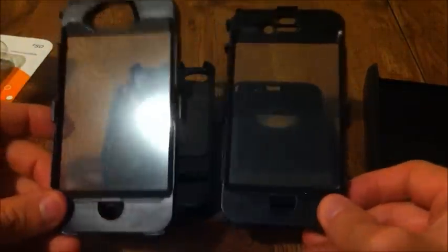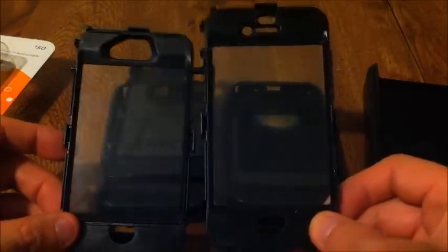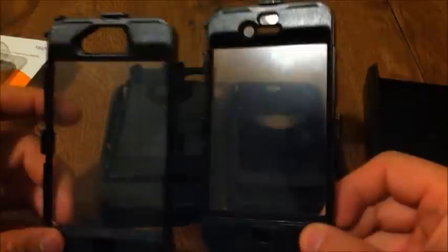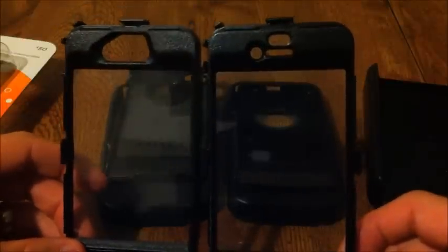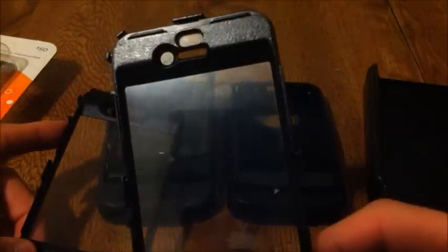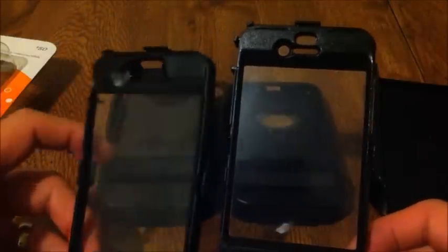Starting with the front: on the left is the redesign and on the right is the original. The first obvious difference is the cutout at the top — one large cutout for the 4S versus the individual cutouts on the iPhone 4. There is no plastic protection over the front-facing camera or the proximity sensor on the redesign. I actually prefer the open design because it's tapered and a lot easier to clean. The originals were a pain — I had to use a Q-tip and do some micro-surgery to get them clean.